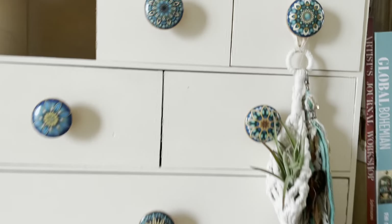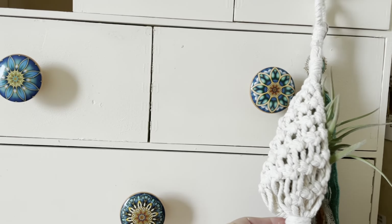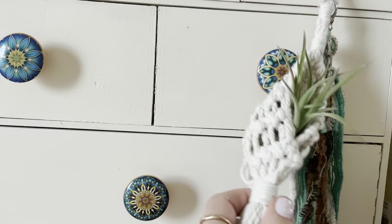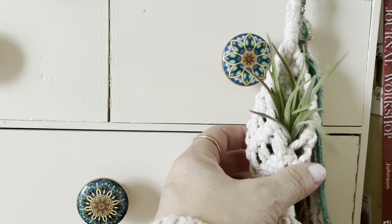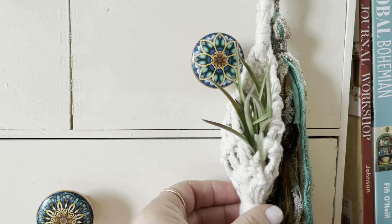Can we take a moment to appreciate my adorable little macrame hammock that I found? I picked up an air plant and I'm hoping I'm not going to kill it.